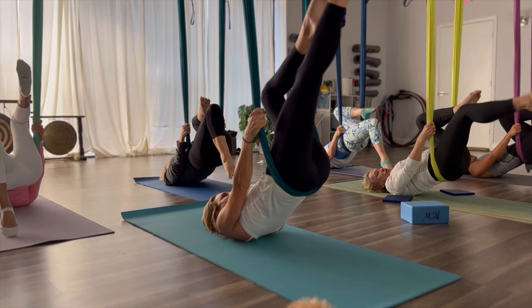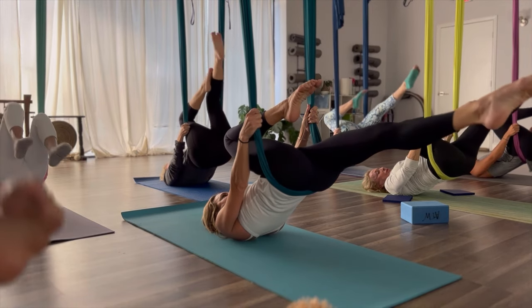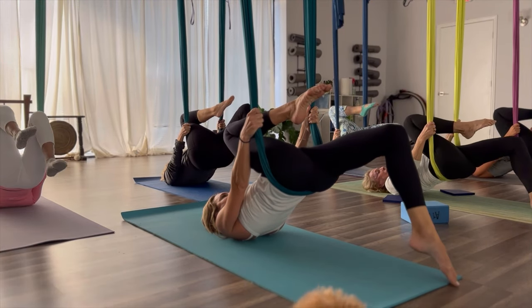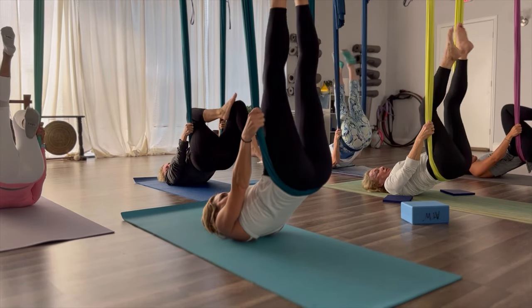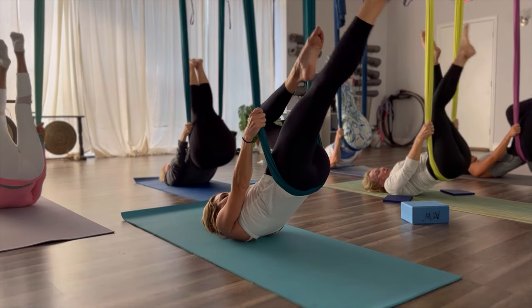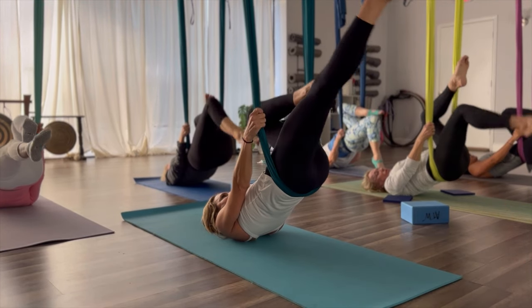Let's do that again. Legs up to the ceiling. Bend the right knee to the chest. Left leg extends. Bend the left knee — tap the floor with your toe. Bring it back up. Bend the left knee, extend the right leg. Bend the knee, tap the floor with your toe. Let's do that one more time each side.